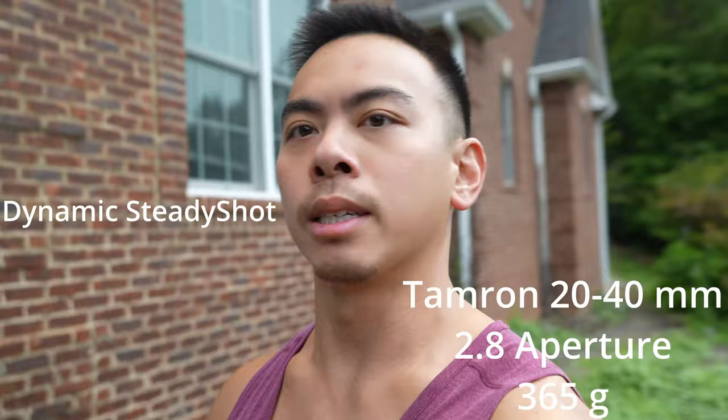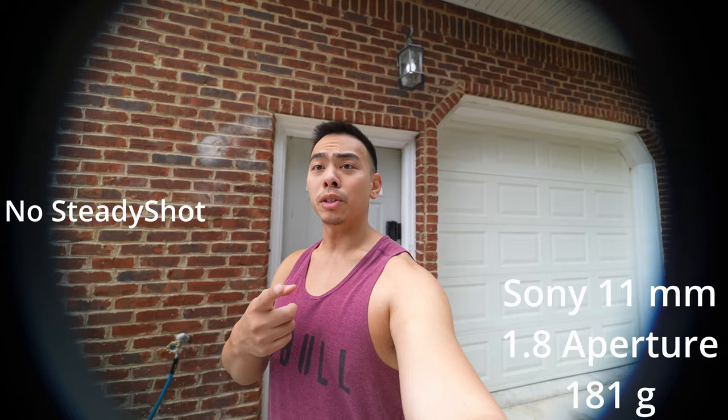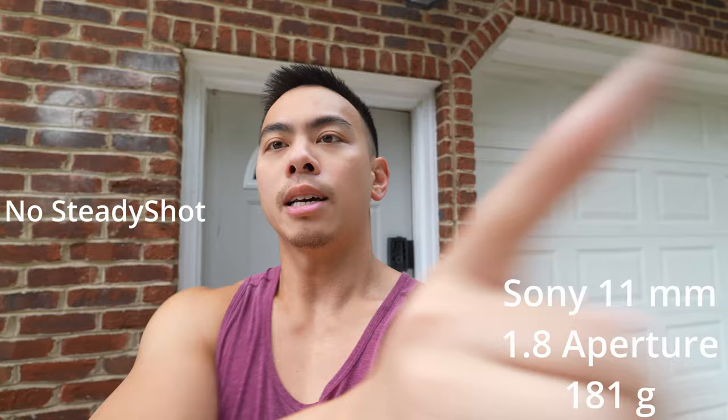This is the 11mm with no steady shot at all. I'm going to have to zoom in a little bit to get rid of that vignetting — that's about 25% zoomed in right there.